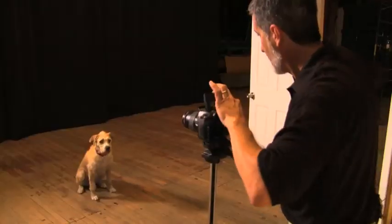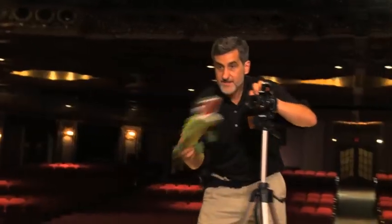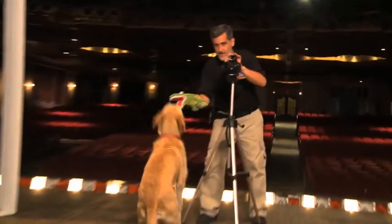Third, you don't want to pull out their favorite toy. All that says is, okay, come on, let's play.